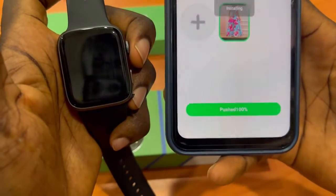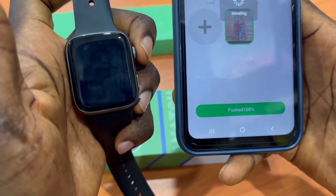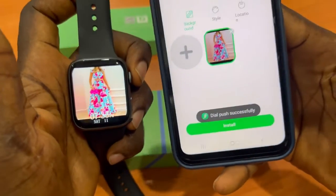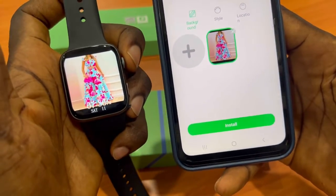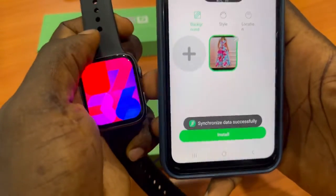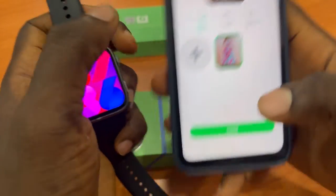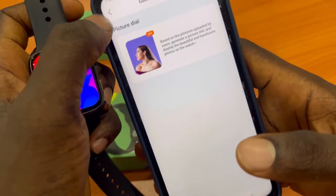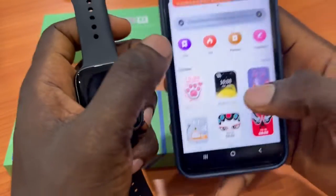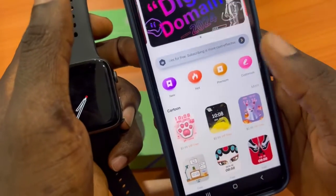The download reaches 100% and the watch restarts with your new custom photo. This is how you customize and set your own picture as the watch face. You can remove it at any time. Go back, click Customize, click upload, and choose your own picture from the gallery.